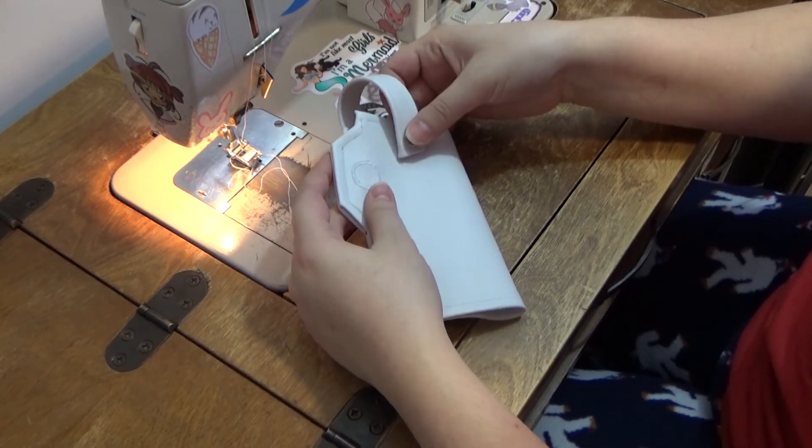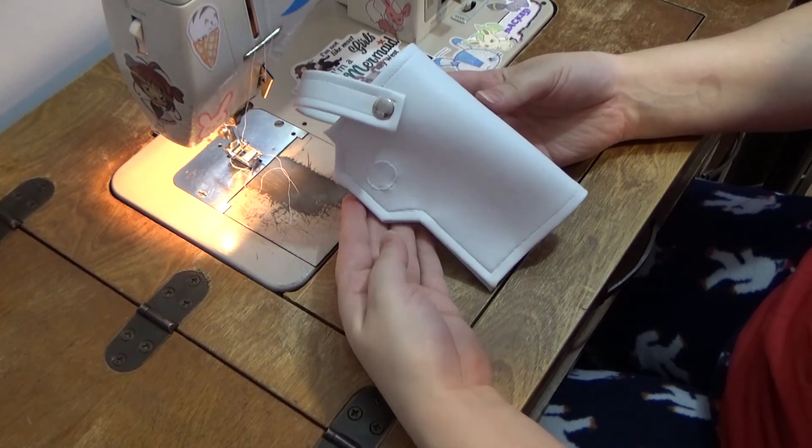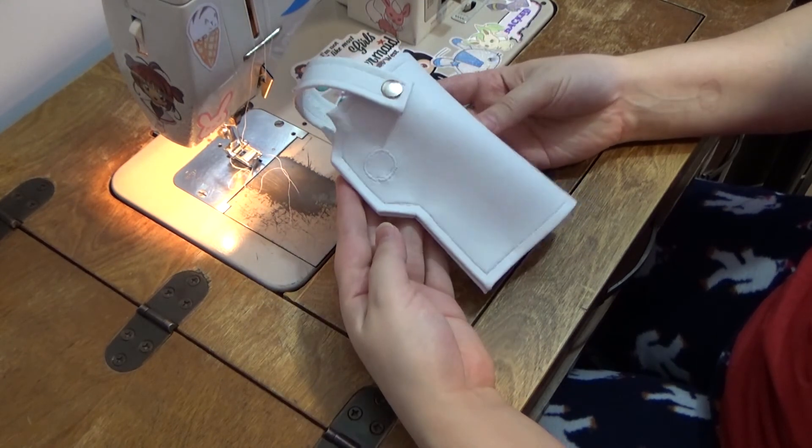Then all that was left to do was to attach it to the main belt by hand stitching the back to the belt itself.